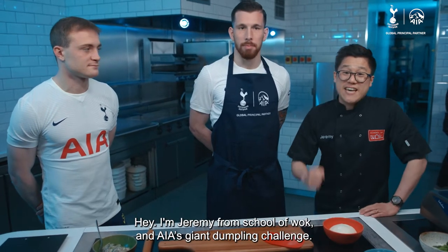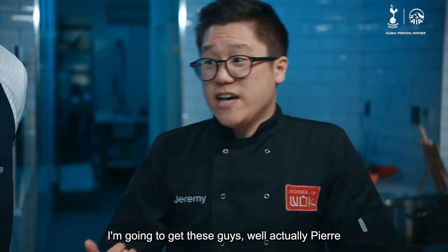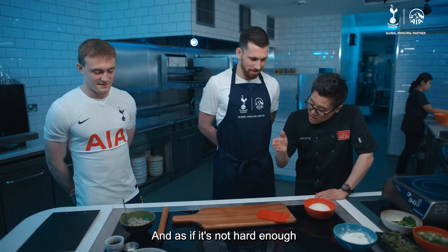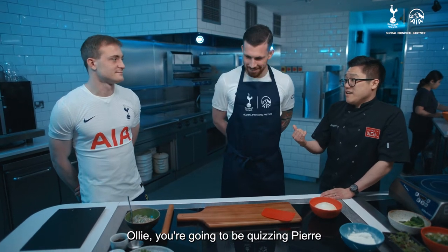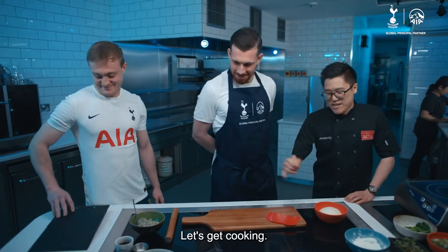Hey, I'm Jeremy from School of Walk and this is AIA's Giant Dumpling Challenge. I'm going to get these guys — or actually, Pierre — to make some giant dumplings. And as if it's not hard enough already, at the same time, Olly, you're going to be quizzing Pierre whilst he's doing it. Are you ready for the challenge? Yes, yes chef. Let's get cooking.